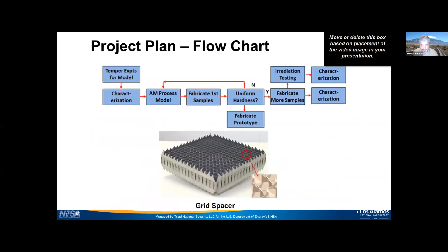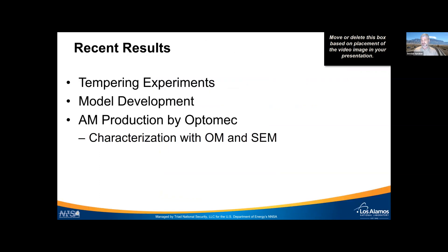The rough project plan starts with tempering experiments for the model, then characterizing those materials and feeding that into the AM process model. We'll make first samples, characterize the hardness — if it looks uniform, we may have hit the right conditions right away, which would be lucky. If not, we go back to the AM process model and make more samples varying the parameters to get to a uniform microstructure like in a wrought material. Once we reach the right conditions, we fabricate more samples, do radiation testing, and eventually make a prototype for a nuclear reactor.